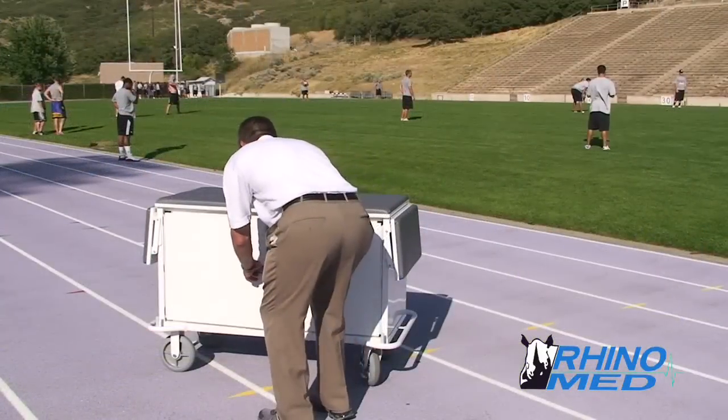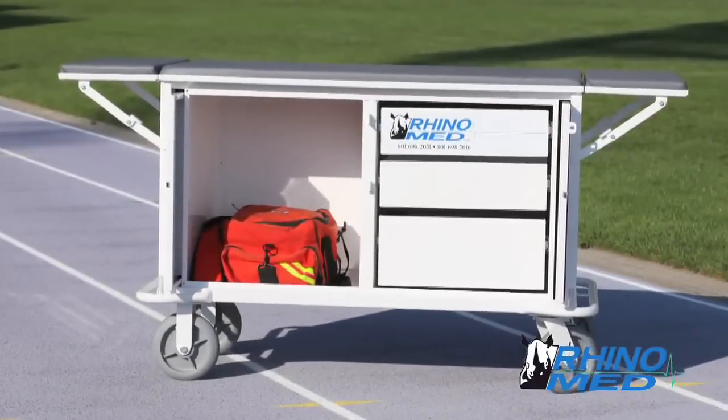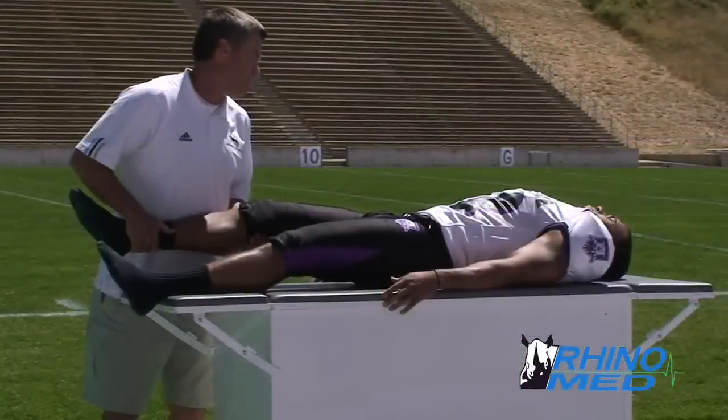The RhinoMed cart is built to exacting standards in the United States by the leading metal equipment fabricator, Dutro Company, from the highest quality materials for a lifetime of use.